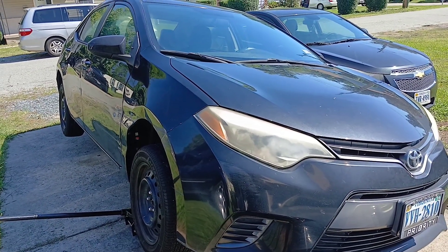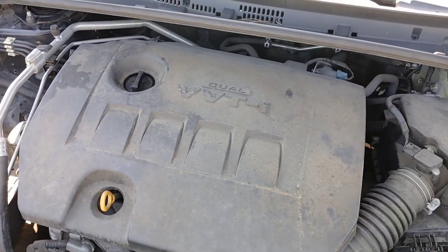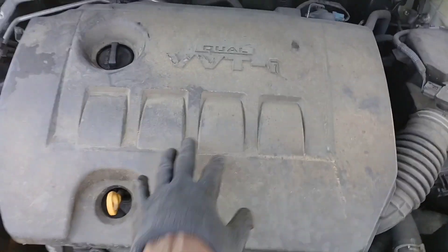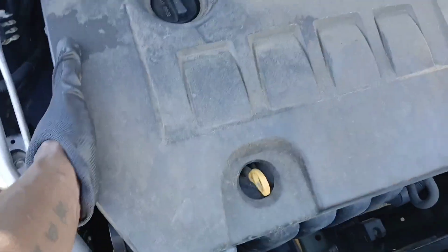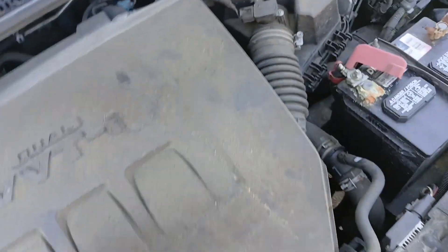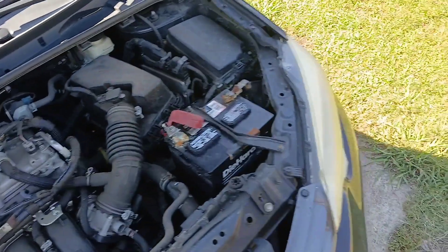All right, let's get straight to it — 2015 Toyota Corolla. The first thing you're going to want to do is remove this cover right here so you can access the part. You can start on the left or the right and just pop it straight up like that, then get this cover off and set it to the side.